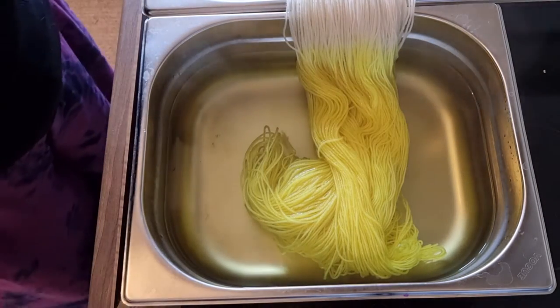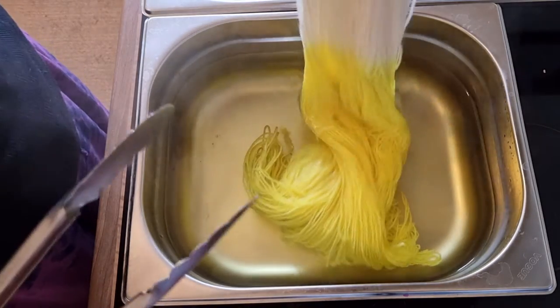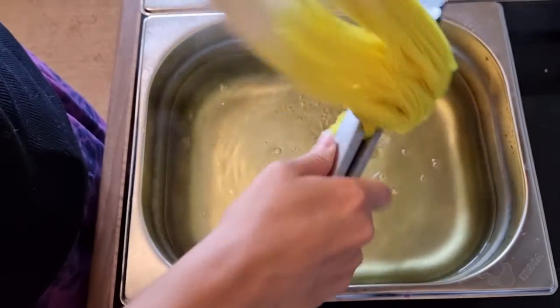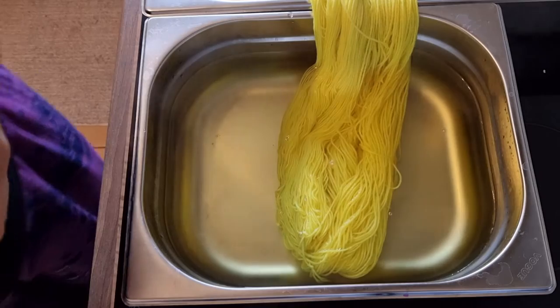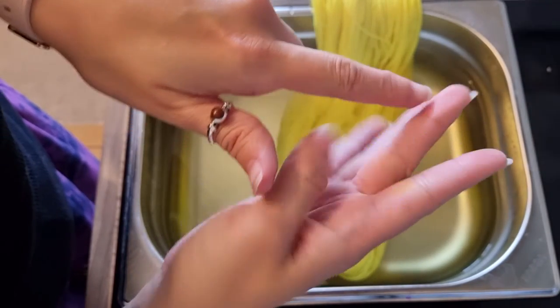It's been 15 minutes. There is still a very slight color to the water, so I'm going to take this out. Let me get my gloves — why do I not have my gloves? You can see what happens when you don't have gloves: all of these beautiful yellows happen on your fingers.